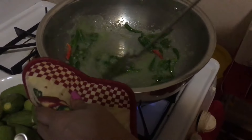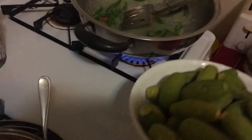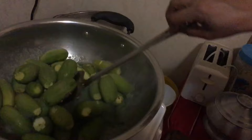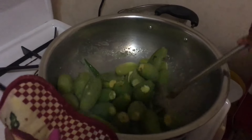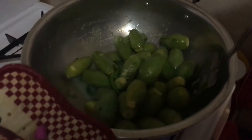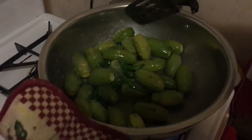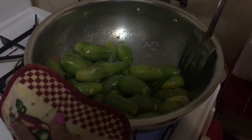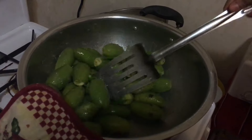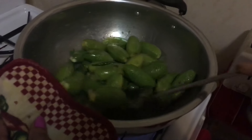Chef. We are going to add a little bit of flour. We will add the flour. We will add a little flour, a little bit of peanut, a little bit more than that.